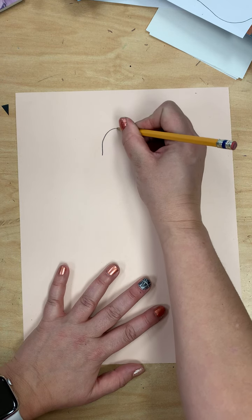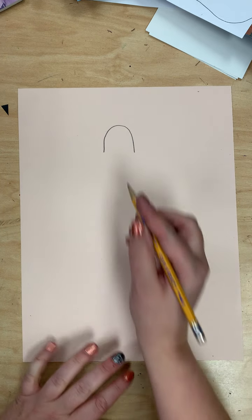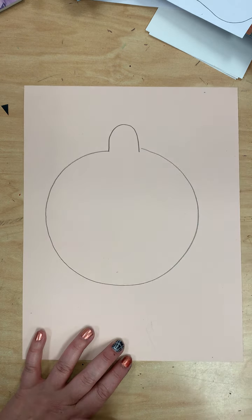Since we're drawing ourselves looking up at the sky, we're going to put our little noses in the air. To do that we're going to draw an upside down U very close to the top of the paper. After we've drawn our upside down U, we are going to make a big circle that starts here and goes around and meets the other side of our nose.